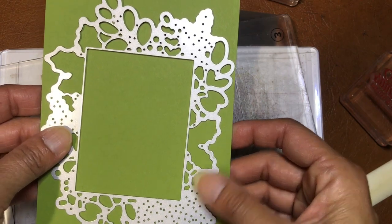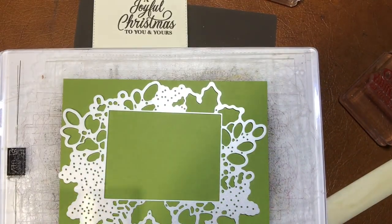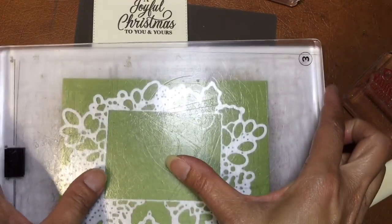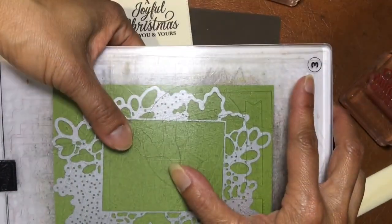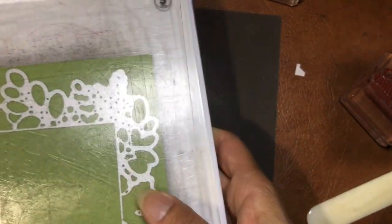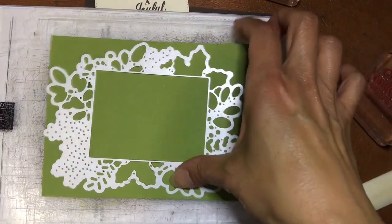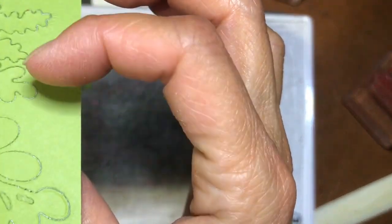Everything is in the sandwich — plate one, plate two, plate three, then the die cut, the card stock, and then plate three on top — and we're going through to the Big Shot. I've run it through once and I think that's good enough — it comes all the way out.